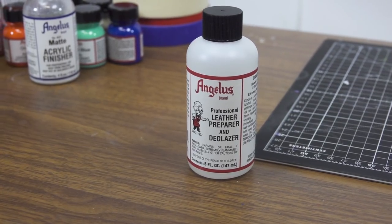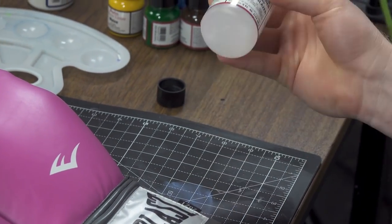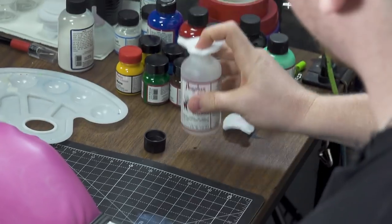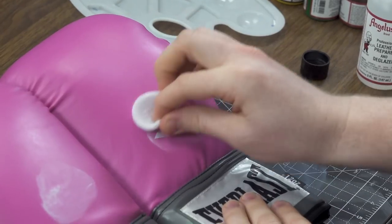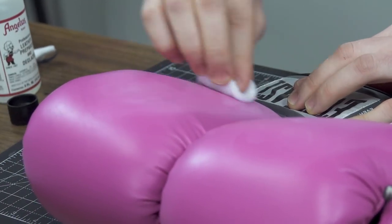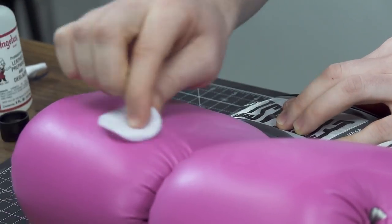The first step is to prepare the leather, just like sneakers, with our Angelus Leather Preparing Glazer. If you don't prep it, the paint will not adhere to the surface. In order to complete an artwork like this, you've got to prep the surface. If you don't prep it, the paint's just going to chip and peel off easily. So if you prep it as much as you can, it's going to make the custom durable for as long as possible.